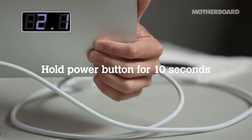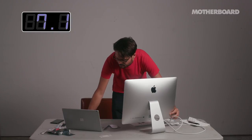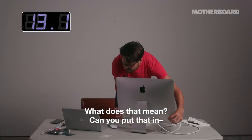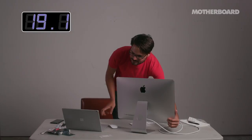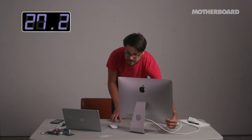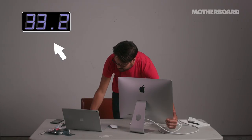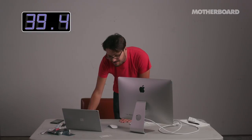Hold the power button down for 10 seconds, which de-charges the capacitors inside on the power supply unit. I don't know exactly what it means, but I know it basically makes it less dangerous. The capacitors inside are attached to the power supply and I don't want to get shocked. Step one complete.